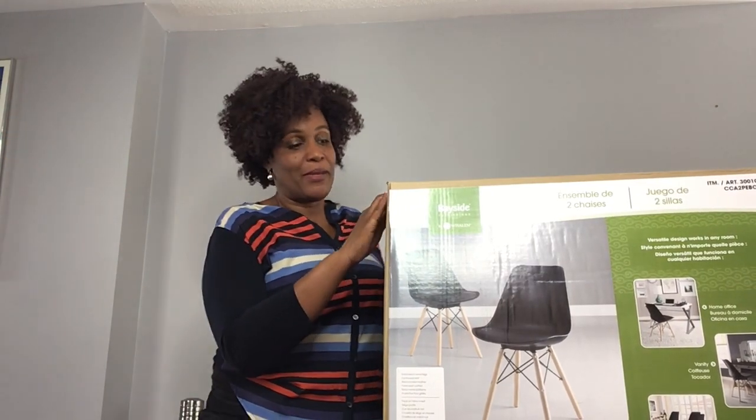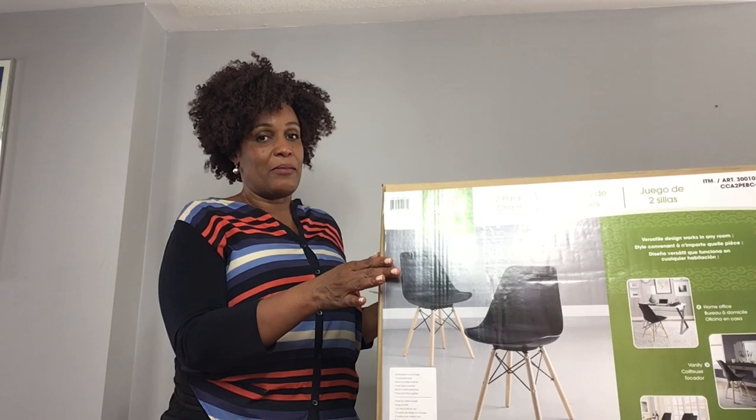Hi again, it's Jacqueline. Welcome back to my channel. So as promised, I'm here unboxing this two-pack Eiffel style chairs. I bought them on my last Costco haul. I'm just going to give them a try to see how they work. The ones that I have right now, they're really, really dated.